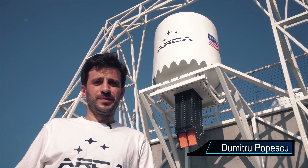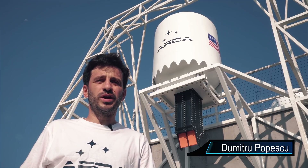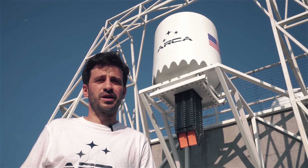Hi, I'm Dimitru from ARCA and in this week's episode we are going to discuss the rebuilt linear aerospike rocket engine for the Demonstrator 3 rocket, a discussion that is going to continue also in the next episode, and we are going to show you the open house event we have here at ARCA as we speak.